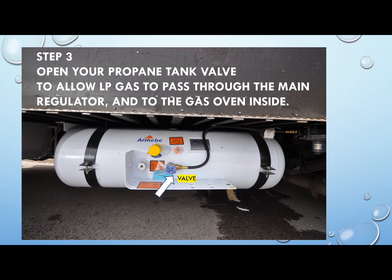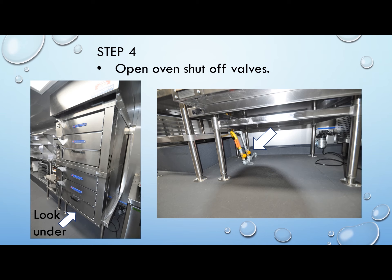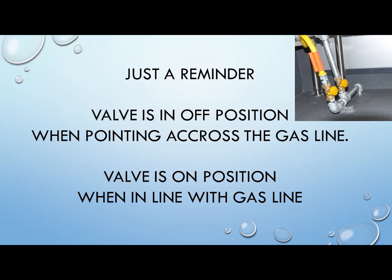Step 3: Open your propane tank valve to allow the gas to pass through the main regulator and then to the gas equipment inside. Step 4: Open oven shutoff valves, as you see in the example. The valve is in the closed or off position when pointing across the gas line. The valve is in the open, or on, position when in line with the gas line.